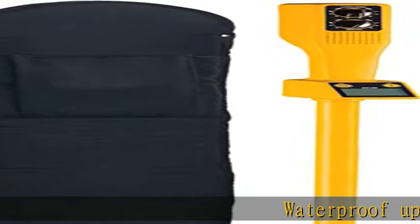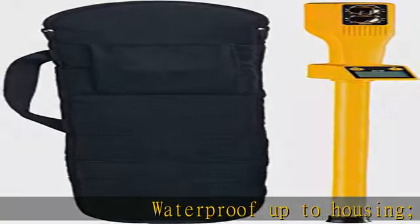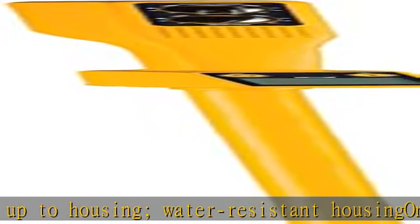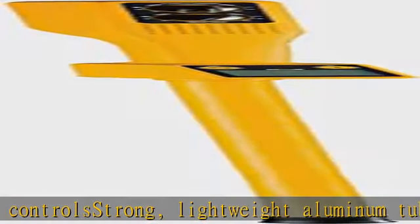Waterproof housing, water-resistant housing, on/off volume and sensitivity controls, strong lightweight aluminum tube with durable hard rubber grip. Item package dimensions: 49.75L x 4.25W x 7.75H. More product details in the description. Get this product today at the best price.